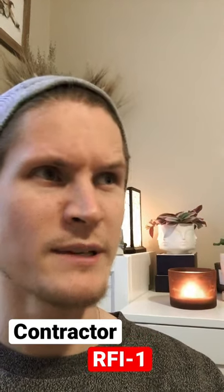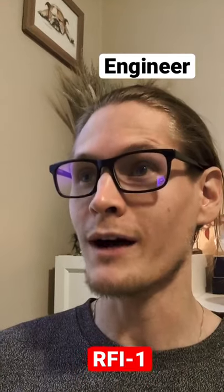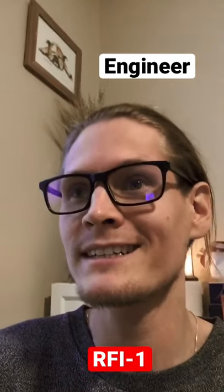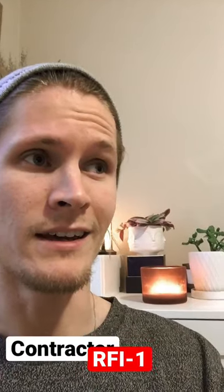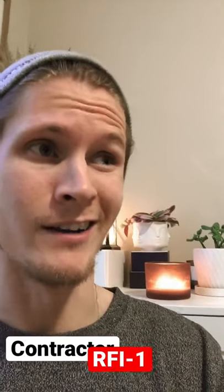Hey Lou, call the engineer. How do we connect this thing? So there's a few options. If you show me how you typically connect it, then I can just confirm it and make it a lot quicker. Anything works. We just need this done ASAP.